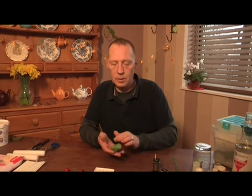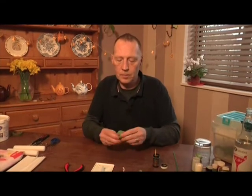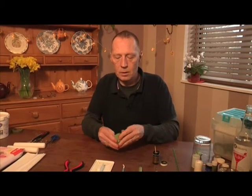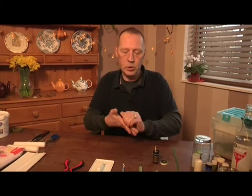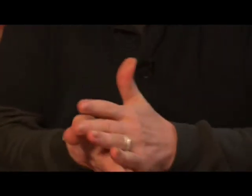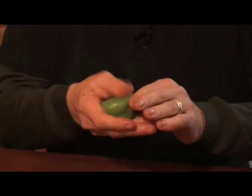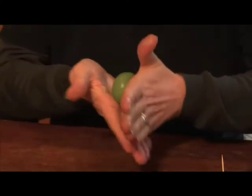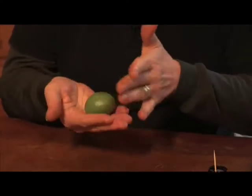Trex softens the paste down, so put some on your hands and knead it. What we're trying to do is get a ball that has no creases — we get rid of all the edges and creases so it's a nice smooth shape. Most of the creases have gone out now. Then roll it into a sausage.